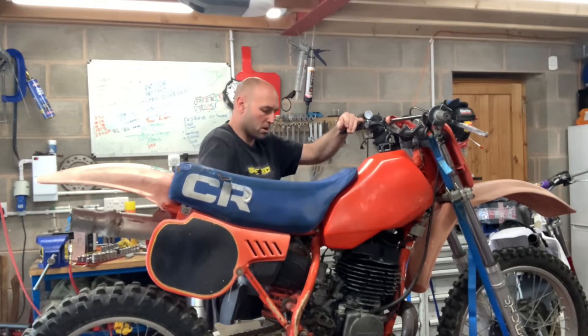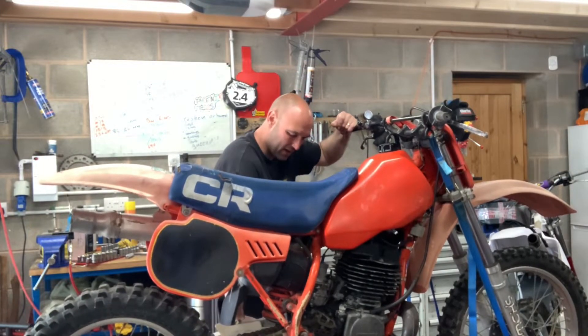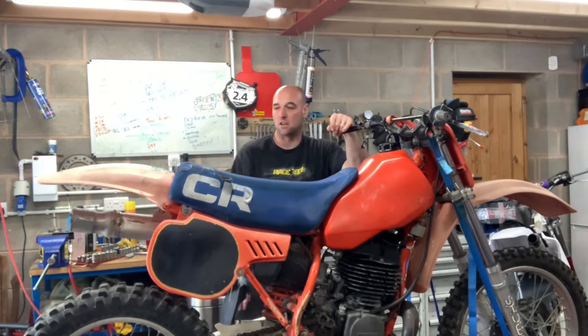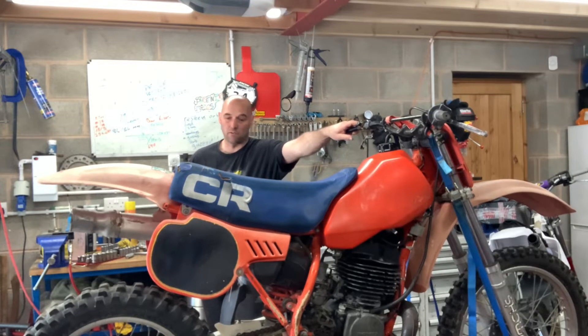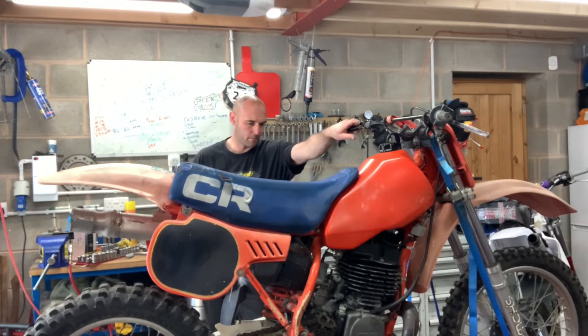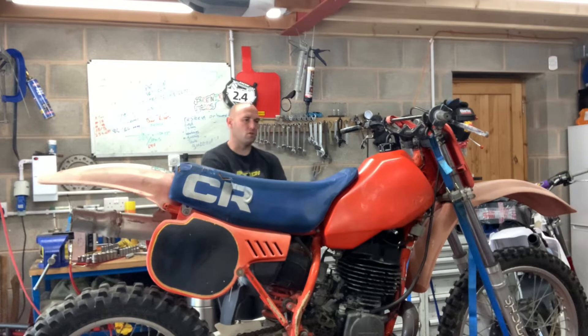The compression in these motors always gets me. That one yesterday I really had to give it a good kick to get it to spin enough to fire. I'm sure this one's going to be the same.